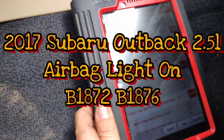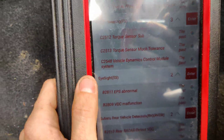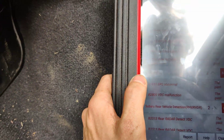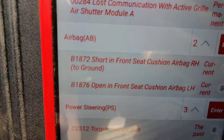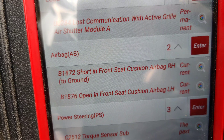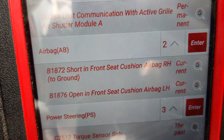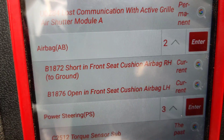I got called back out to the car lot — I think it's the same 2017 Subaru Outback that we just did with the torque angle sensors. They want me to go after these airbags — seat cushion codes B1872 and B1876, left hand and right hand. I'm going to look these up in repair information real quick and then we'll go from there.